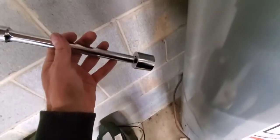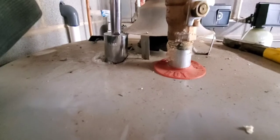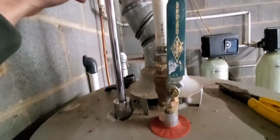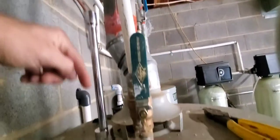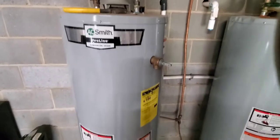We've got our 1-1/16 socket and extension — it fits right over it perfectly, nice and tight. Now we're going to go ahead and try to take this off using the impact gun.